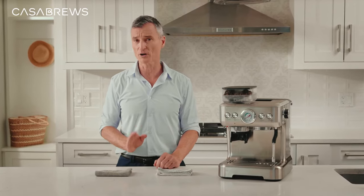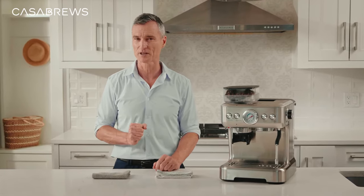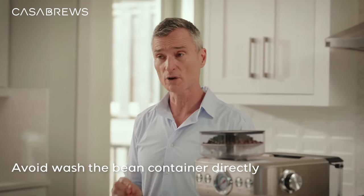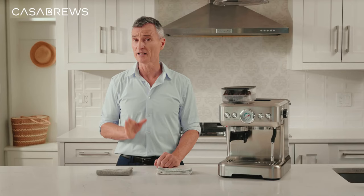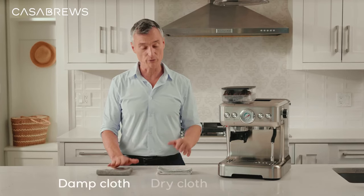As much as I'd love to jump in and make that cup of coffee for us, we should do a quick wash of all the parts and accessories and get everything cleaned and fresh to use. But we recommend not to wash the bean container directly. Instead, I'm going to clean it with a damp cloth, then go over it with a dry one.